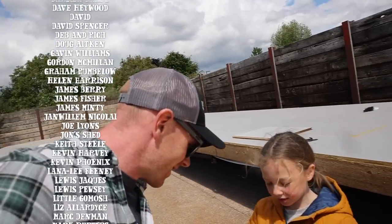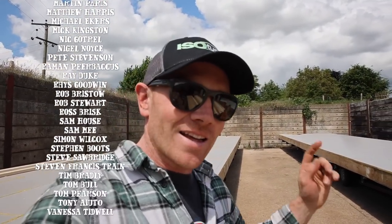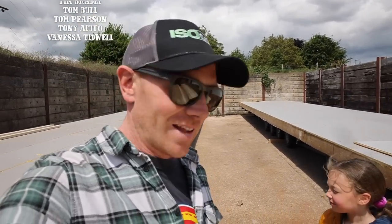There we go. Any questions, stick them down below. Thank you for watching. Remember, if you can, do it yourself. And we'll see you next time.